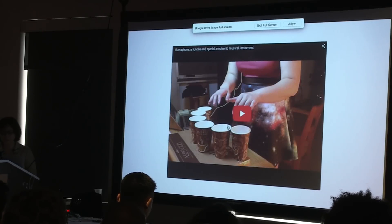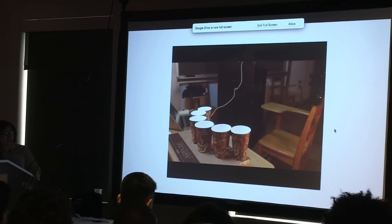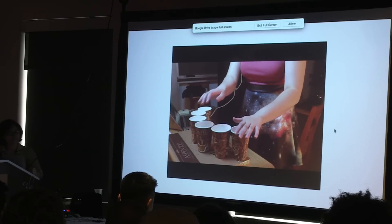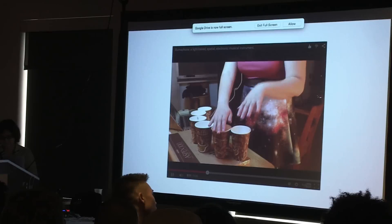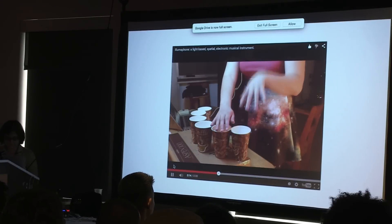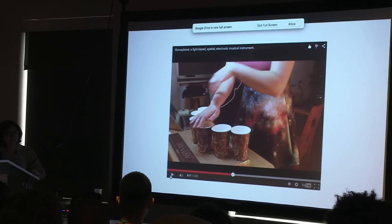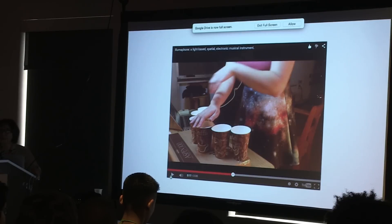Here's another one. This is my Lumophone, and this is a light-based one. It uses light and lets you control pitch, volume, and vibrato based on how you wave your hands in the air. You can literally reach out and grab onto the sound and move it around. With both of these projects, I've had some fun leaving them in public places and watching people interact with them. I left this on a cafeteria table and just saw what people did, and that was really great.